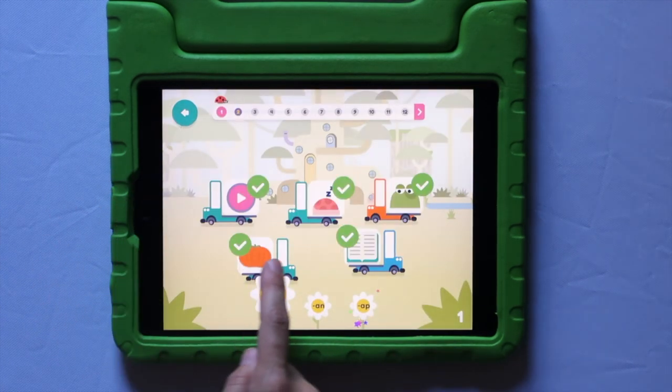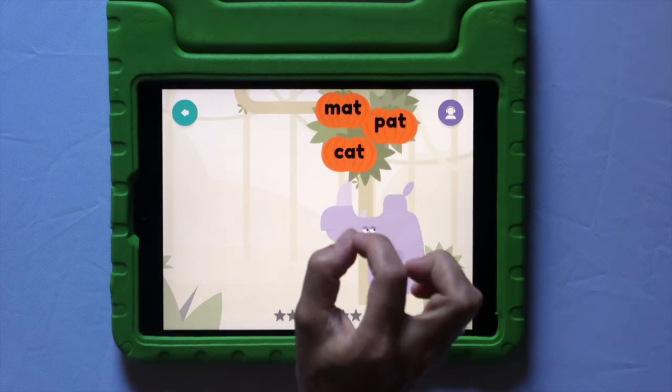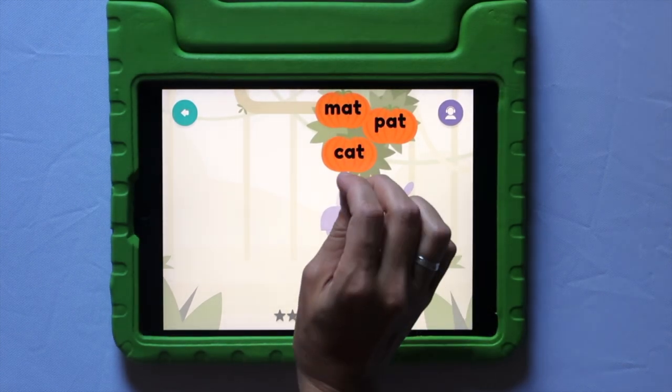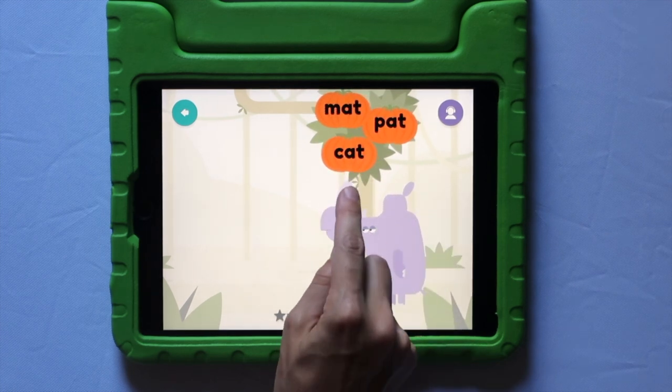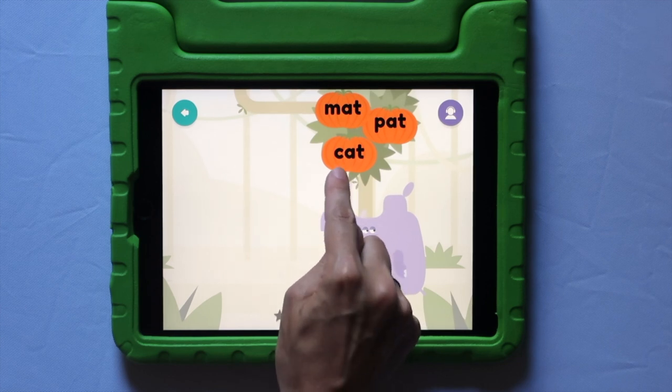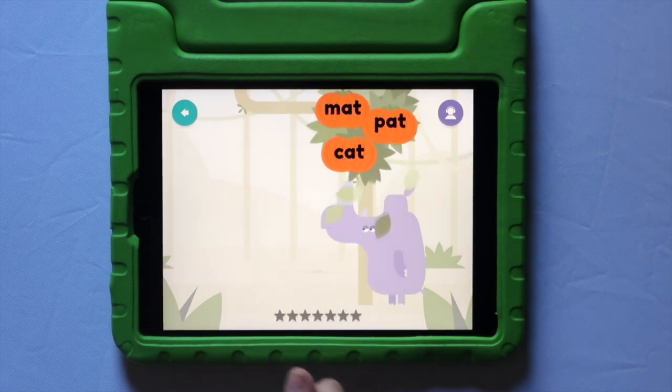Let's try another one. Now they get to practice hearing a word and being able to read that word. So they heard the word cat, so they could look for the sound — it's the C. I think it's this pumpkin. And now they have found the word cat.